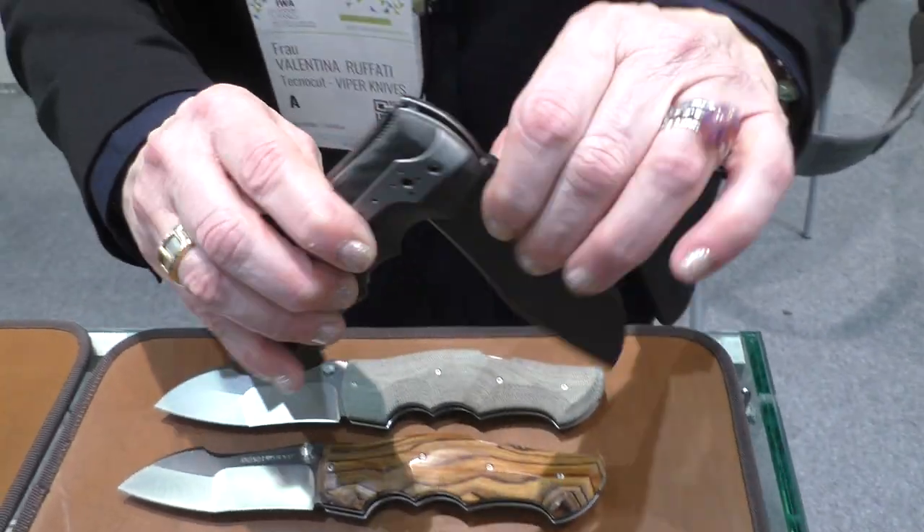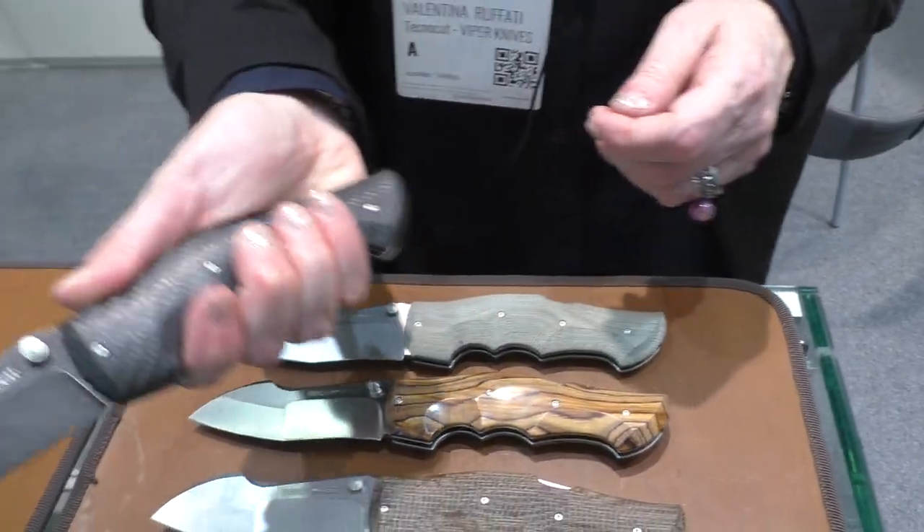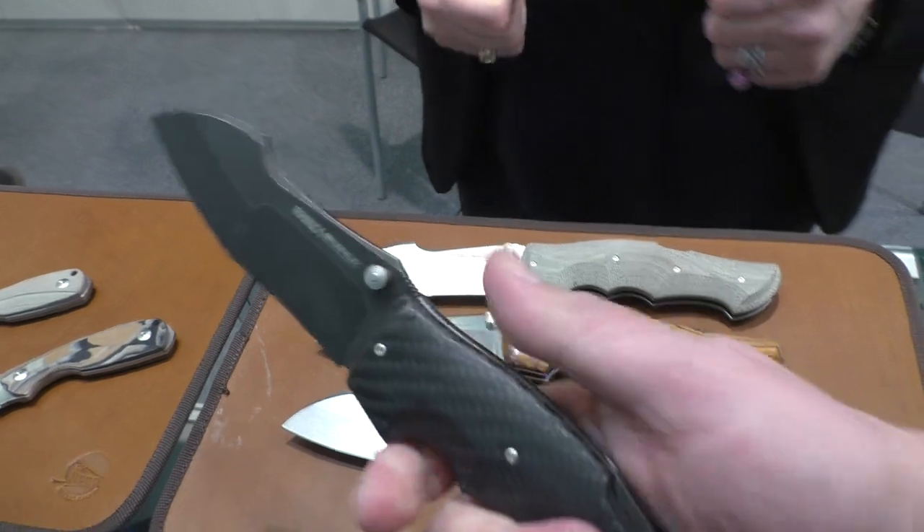Only one position for the clip. Yes, just only one. So it's a back lock — it's a strong knife, it's heavy, you can test it in your hand.